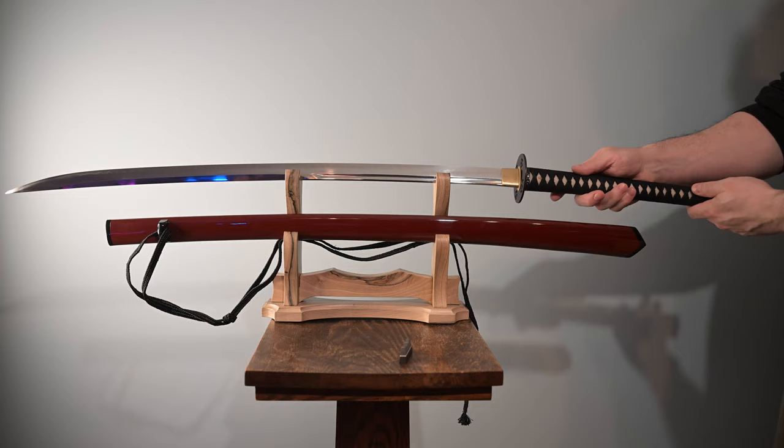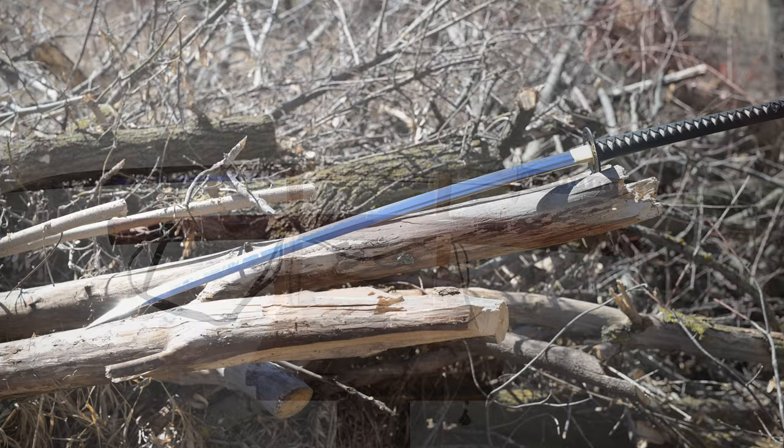Hello there, sword friends. Today I'm going to tell you about this sword right here. This is a Nagamaki from Shadow Dancer Sword. And before I get into the review, a couple quick disclaimers.